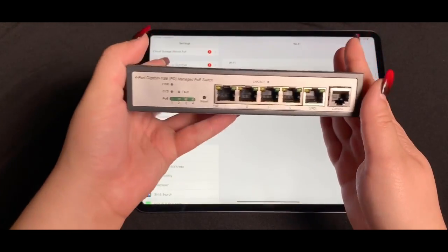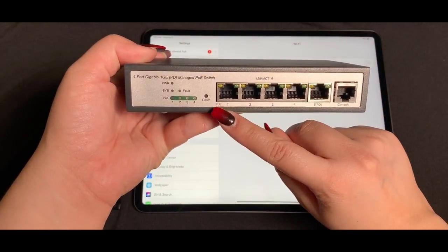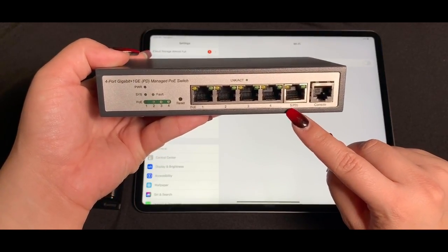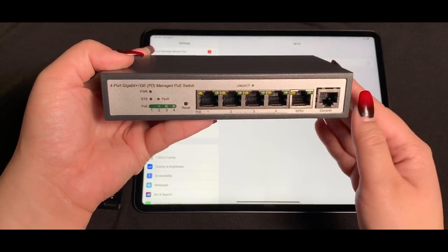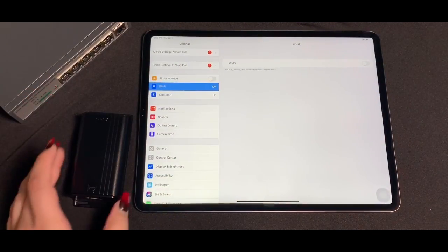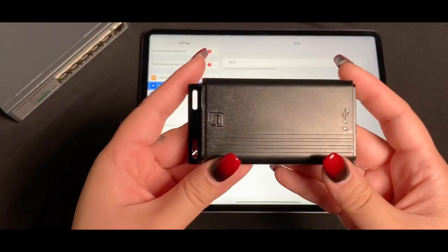To demonstrate the GAT USB-C PD on the iPad Pro, my power sourcing equipment is our GPOES AT-M64. This is a 4-port Gigabit Layer 2 managed PoE switch with 802.3 BT uplink power.